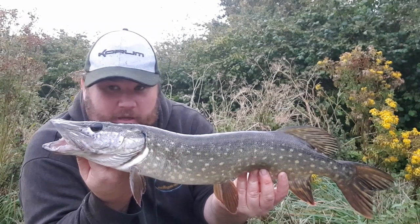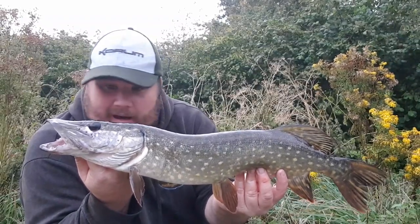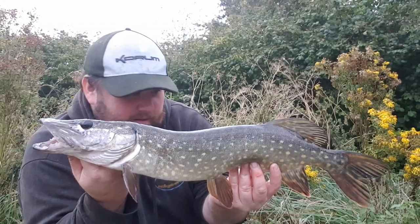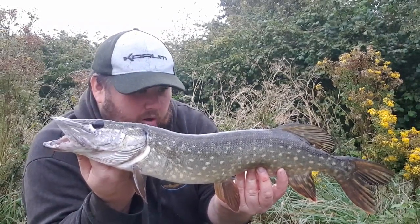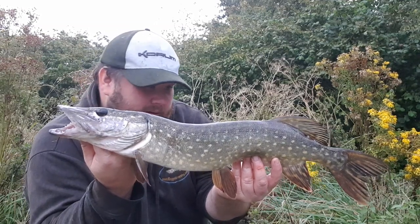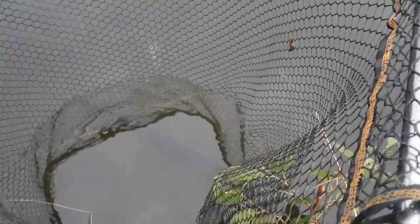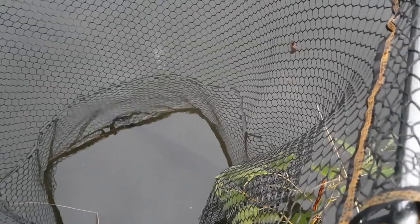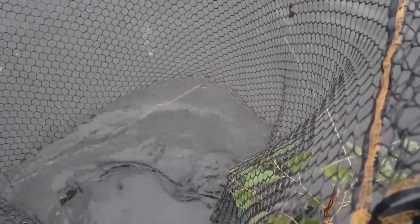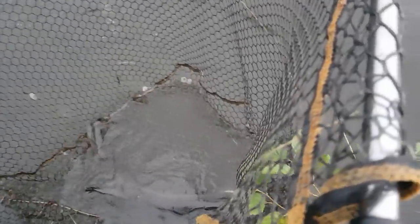We spent the summer trying to avoid these pike and thankfully it's not taking too long to find one again. This guy took a liking for that smelt - smelt is an excellent bait, it works all year round, and it's a bait that sometimes you just can't resist. That's a lovely fish, a nice start. Let's get him straight back. Of all fish, pike and barbel especially, you've got to rest them. Early season the water's still a bit warmer and pike and barbel especially give everything in the fight. Look after these pike - these are the big fish of the future.